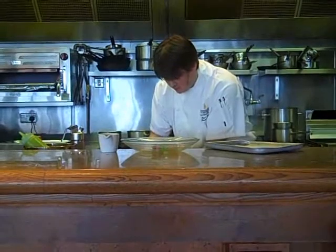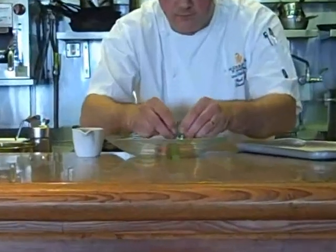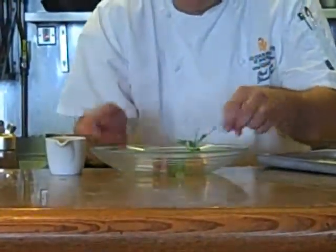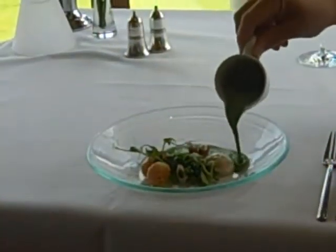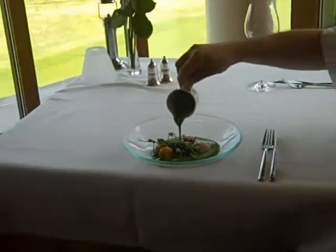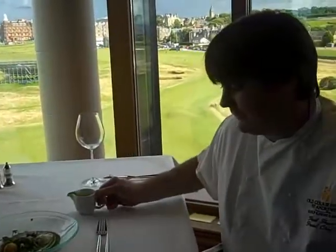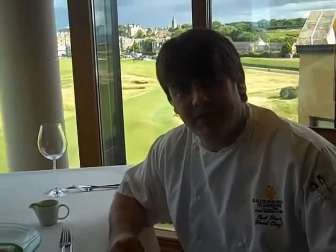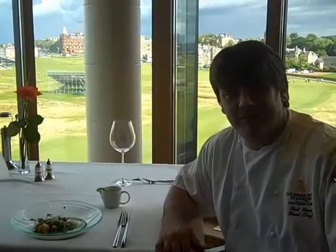Just finish that with a couple of nice pea shoots. And there we have our langoustine dish on the summer menu at the Road Hole restaurant at the Old Course Hotel. If you have any food inquiries or any questions you'd like to ask, you can email me at paul.hart@theoldcoursehotel.co.uk. We look forward to seeing you here for dinner. Thank you very much.